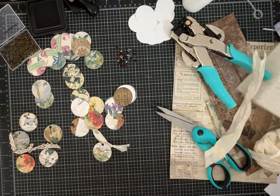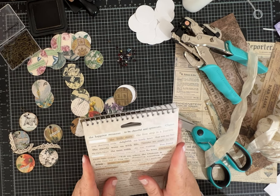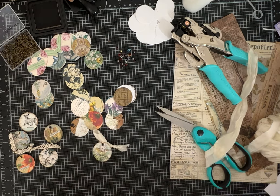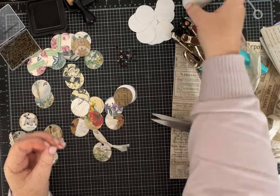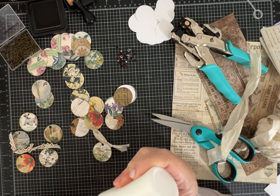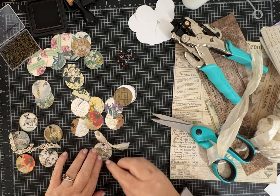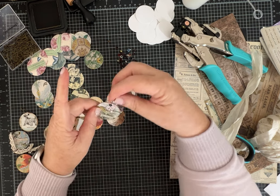Let's see — oh, look: 'true friend.' That's a cute one. And a little more glue so that sticker won't go anywhere. Look how sweet that is.